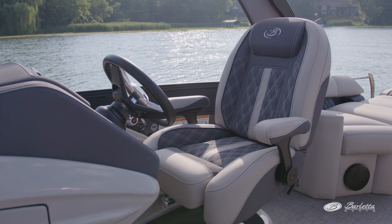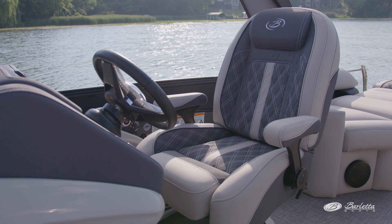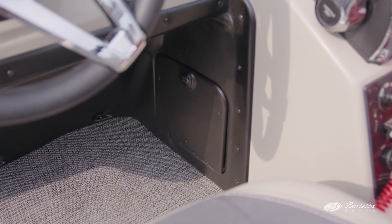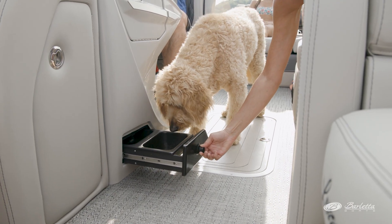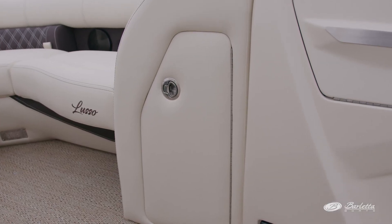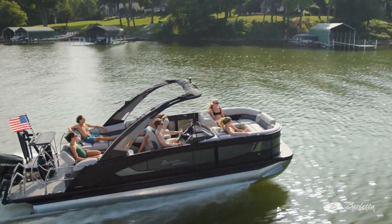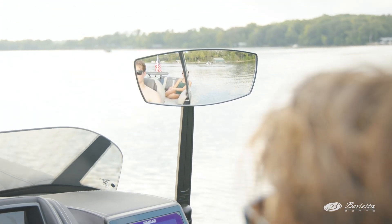As you move to midship, you have the sexiest, most comfortable helm station in the industry bar none. As you walk past the helm to the captain's chair, you'll notice an integrated locking glove box where fuses are conveniently located, as well as the integrated pet food water dishes. Additionally, there is storage for a large trash can in the chase lounge backrest. The captain's seat is beautifully adorned with contrasting quilting and stitching and swivels, slides, and is height adjustable. Marine mat covers the base of the raised platform.